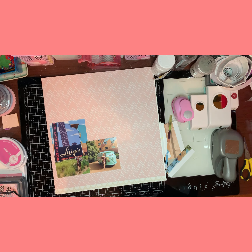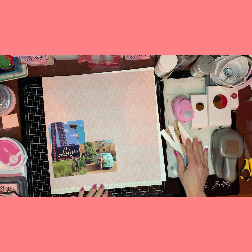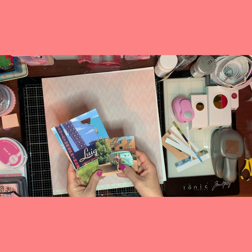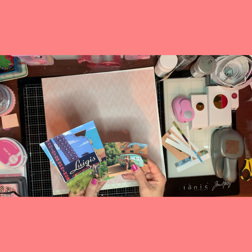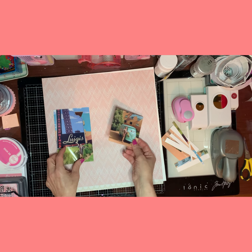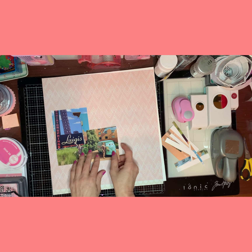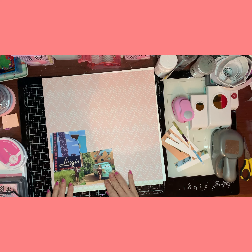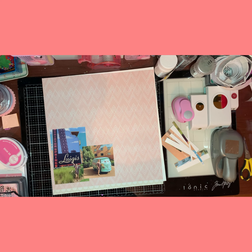I'm back with another process video. Since it's September, I'm going to be posting these two pictures of my daughter that she went to — I think it was Radiator Springs Hotel — and I'm going to use this design as a cutout that I picked out from the third day of Lucy's Cutout.